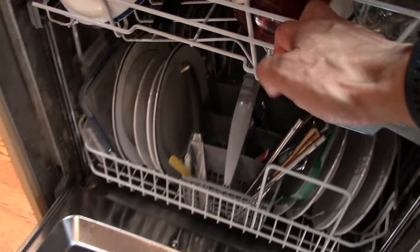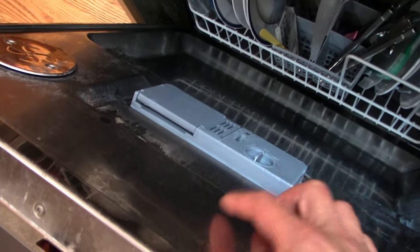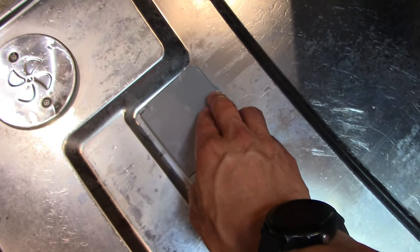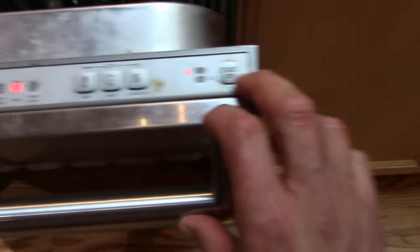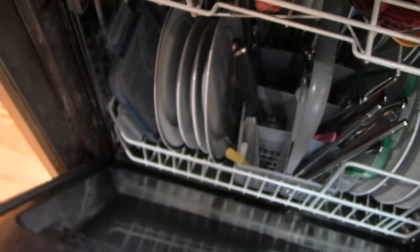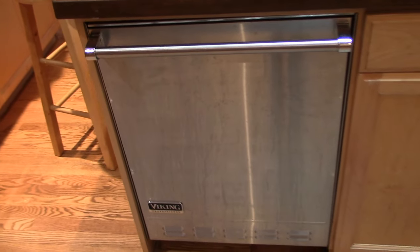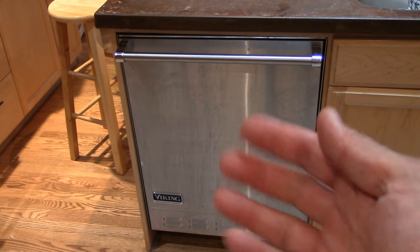Now I think there will be enough room for this door to open. So let's reset this whole thing — we'll use this exact same packet. We're going to shut it, close it, and let's just turn this on to a quick cycle again. Now I'm just going to double-check to make sure there are no other obstructions here. So here we go. Let's come back once this cycle finishes and we'll see if that actually solved the problem.